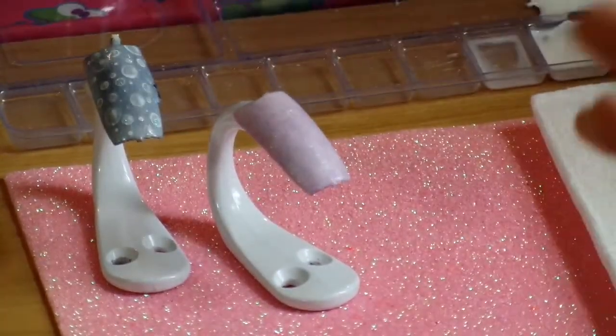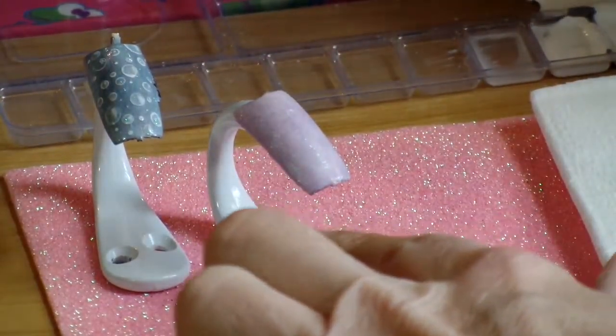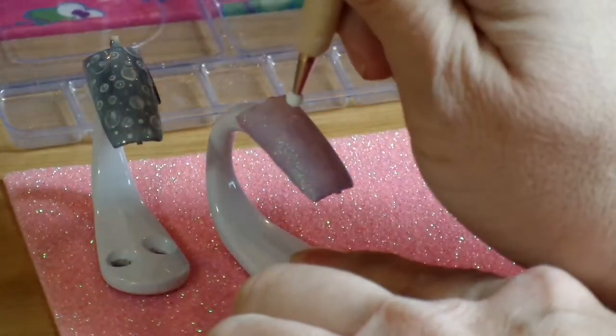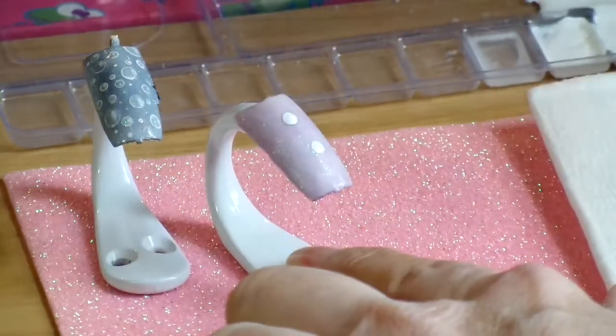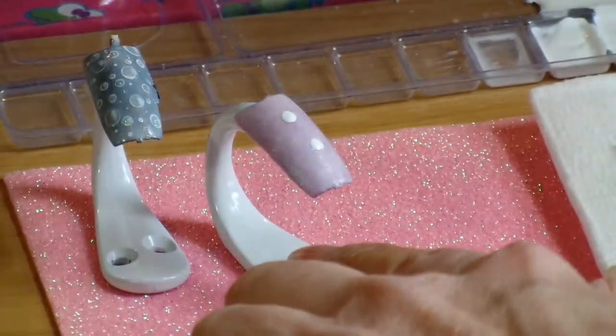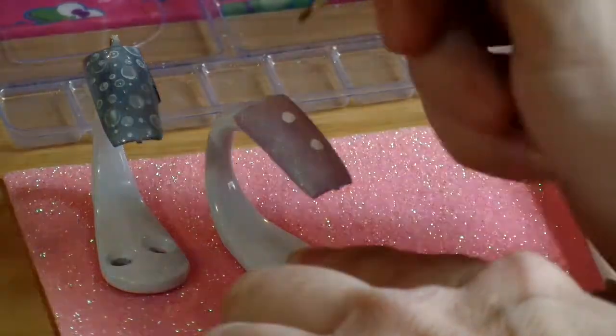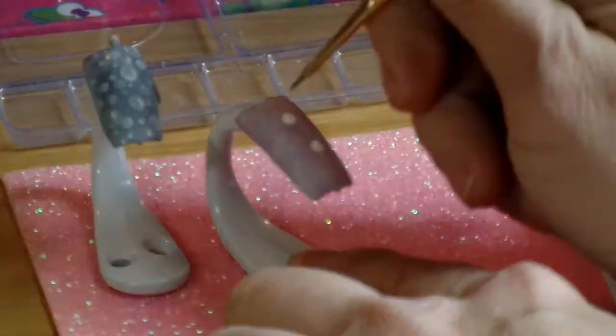I have a spray bottle near hand. I keep the paint a little bit wet just for easier application, and then I just start by applying with a dotting tool like bubbles, and I let it sit for a minute, and then I put some water on it and absorb it off with a brush.